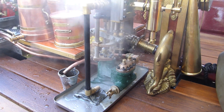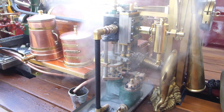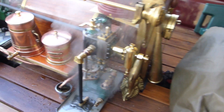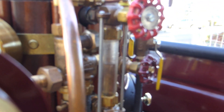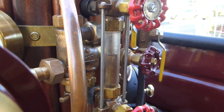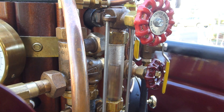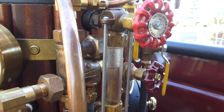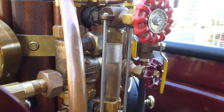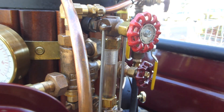So we are going to fill the boiler now with water. As you can see, the level is increasing — the steam pump works.